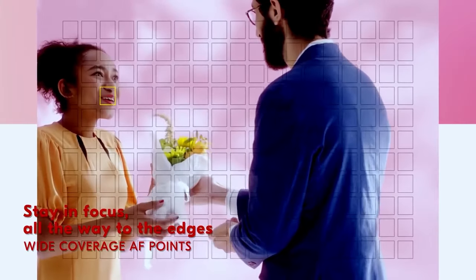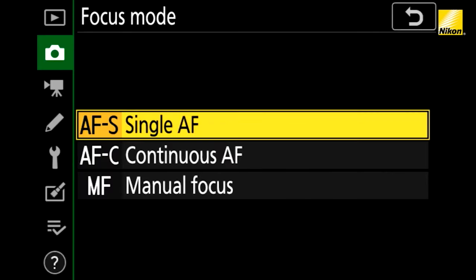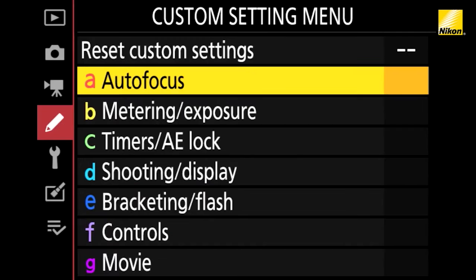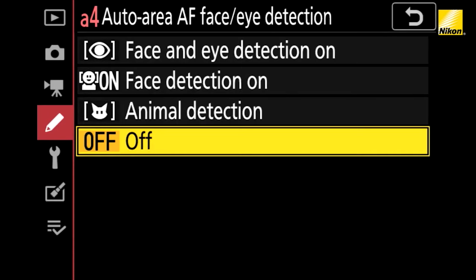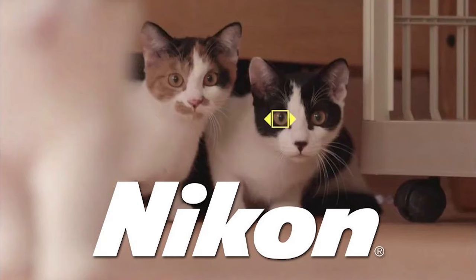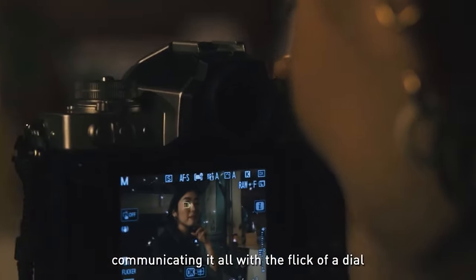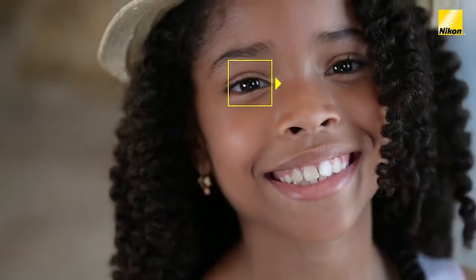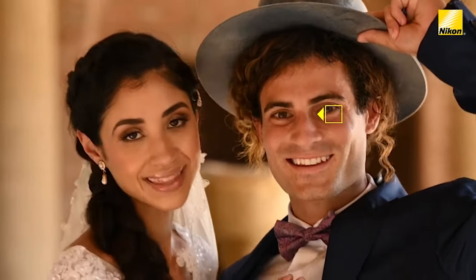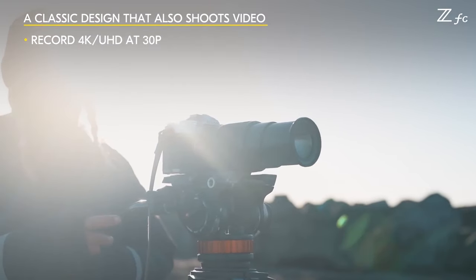The autofocus system is rated to work down to -4.5 EV. Autofocus area modes include pinpoint AF, single-point AF, dynamic area AF, wide-area AF (S), wide-area AF (L), wide-area AF (L) people, wide-area AF (L) animal, auto-area AF, auto-area AF people, and auto-area AF animals. The ZFC includes a couple of autofocus features the Z50 doesn't, including full-time eye autofocus when recording video and wide-area autofocus for people and animals. Full-time eye AF during video, plus the vari-angle display, makes the ZFC Nikon's best camera for vlogging and webcam users.